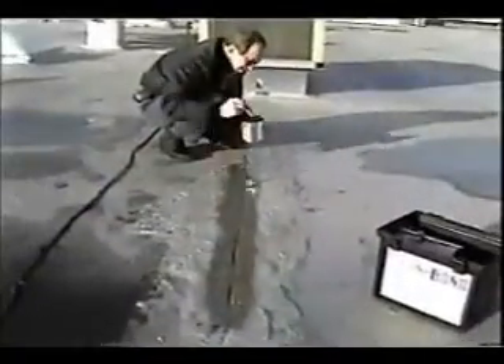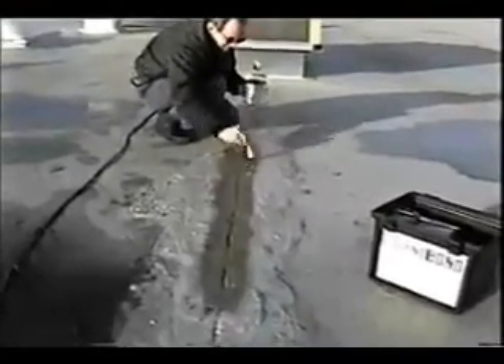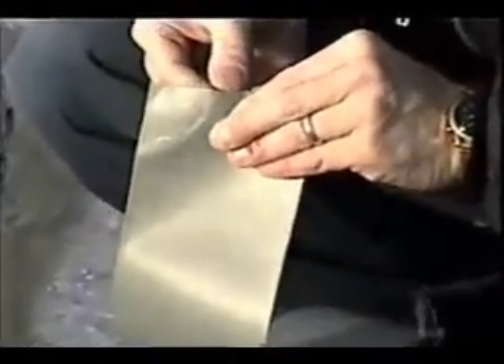Apply Eterna Prime and allow it to dry completely, which takes approximately 30 minutes. Remove the release liner from the Eterna Bond tape you choose. In this case, the mechanic chose Roof Seal.